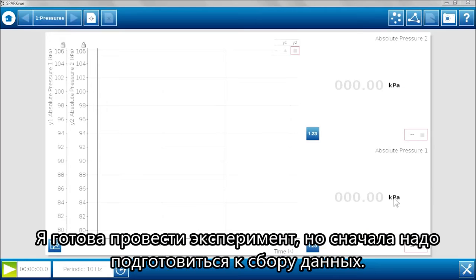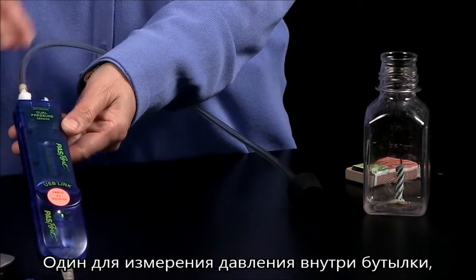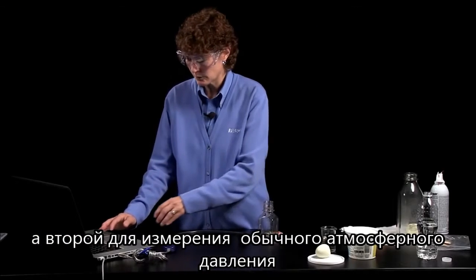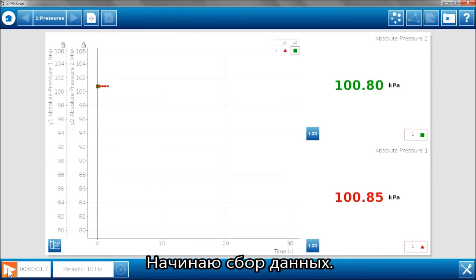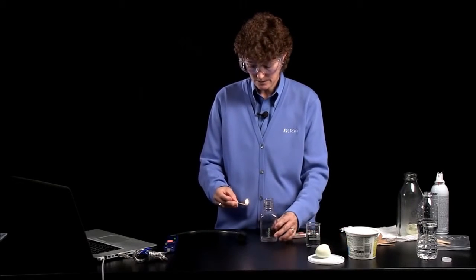So I'm going to begin my experiment, but not before I start to collect some data. What I have here is a graph display for the pressure inside the bottle. And then the second port will be just measuring normal atmospheric pressure while this all takes place. So I'll begin my pressure data recording, and I'll go ahead and light the candle inside the metabolism chamber.